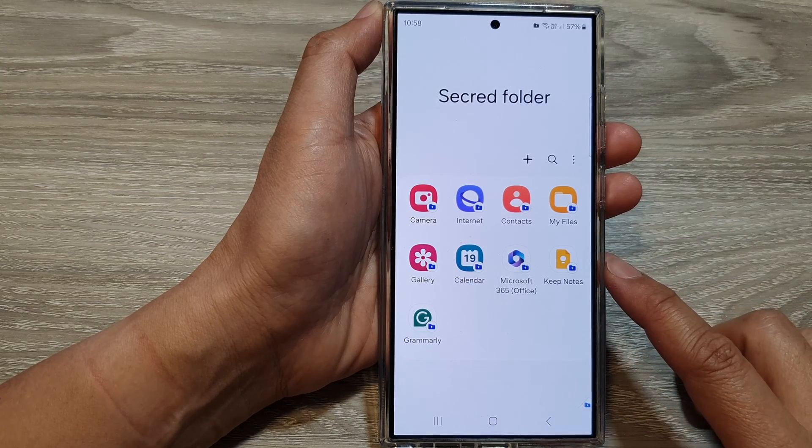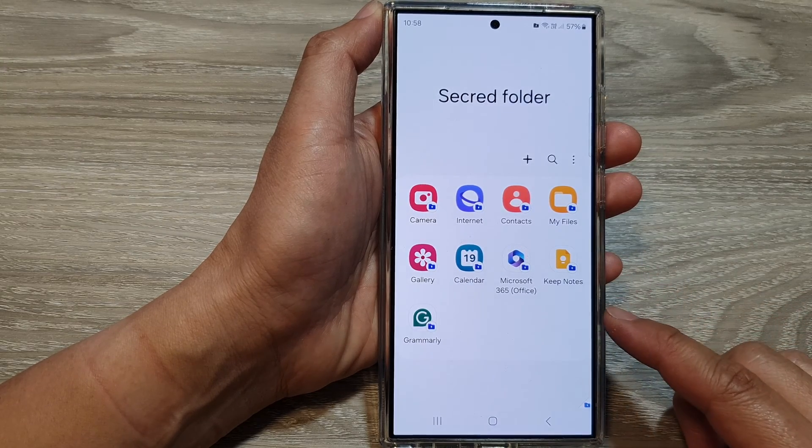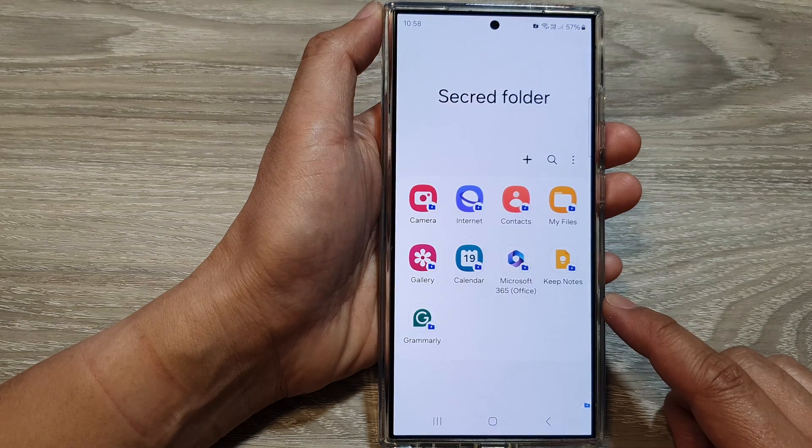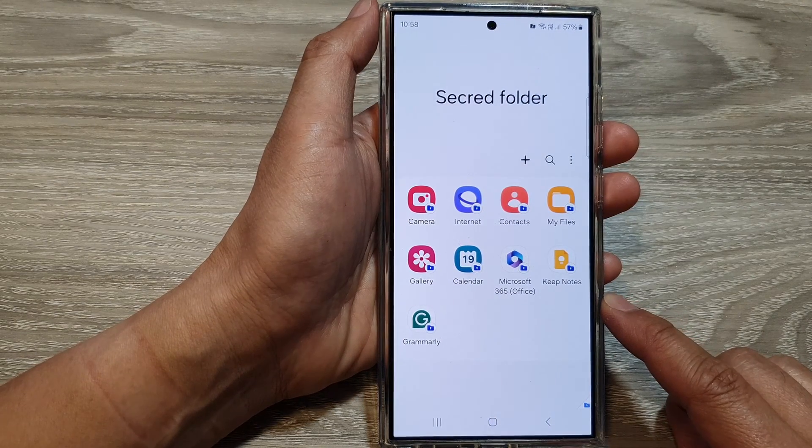How to change the secure folder lock method to pin, password, or biometrics on the Samsung Galaxy S24 series.